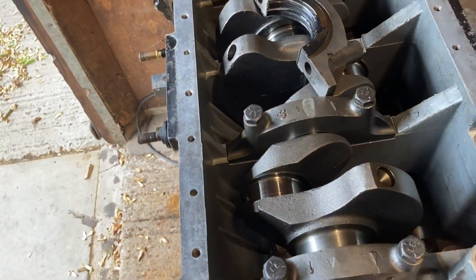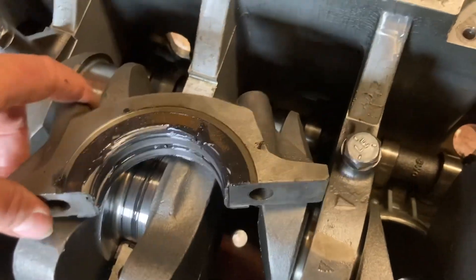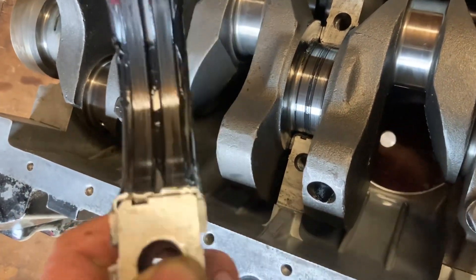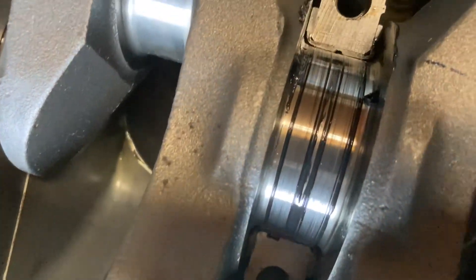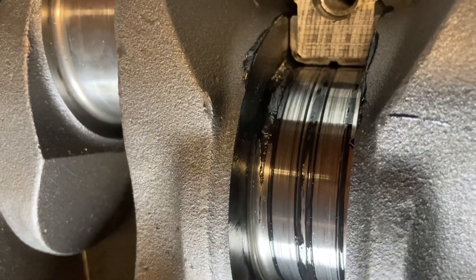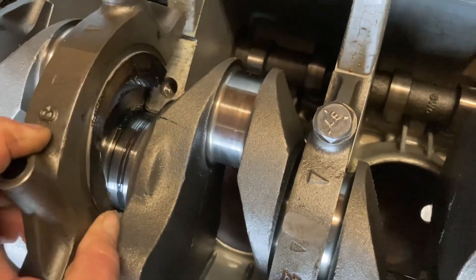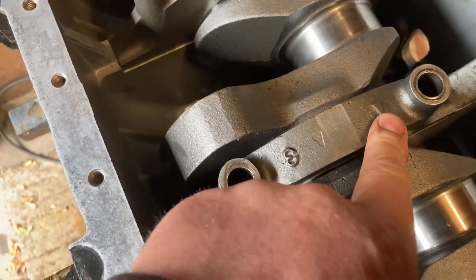We're going to start putting in the main bearing caps now. We're going to put in number three bearing cap, and on this one it's got the thrust for the crankshaft built into either side of the main bearing. You can see it there on the side of the cap. That runs on the two machined surfaces on the inside of the crankshaft, on the other side of the web. This stops end float, which is the crank sliding forwards and backwards in the engine.